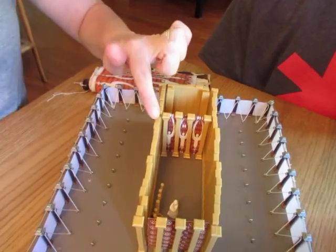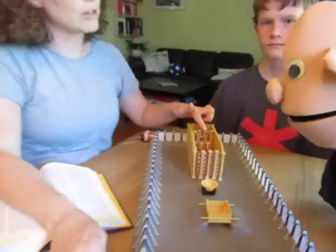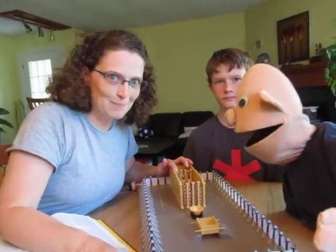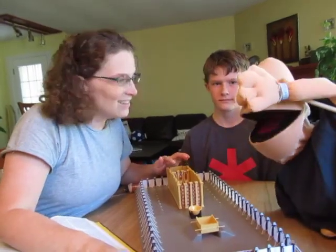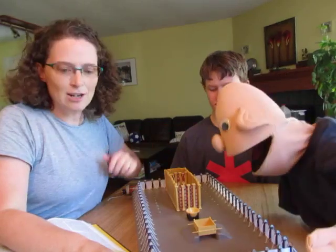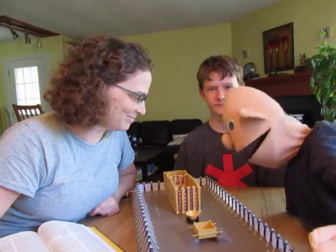And because the walls of the Holy Place — all those wooden boards — were covered with gold, what do you think that dark room would have looked like? Very bright. Almost like you can't see. With all that light reflecting off all that gold — it would have been amazing.